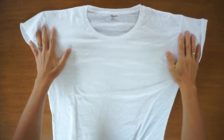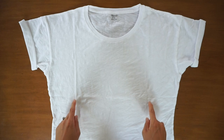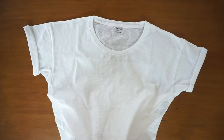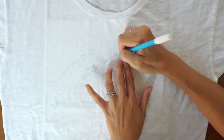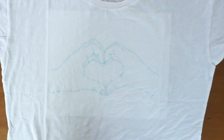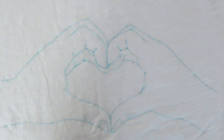First, lay your shirt flat with the front facing up. Then, place the free hand heart sign embroidery pattern inside the shirt. With a water erasable pen, trace the pattern on the shirt. If you make a mistake, you can easily erase the pen mark with a wet towel.